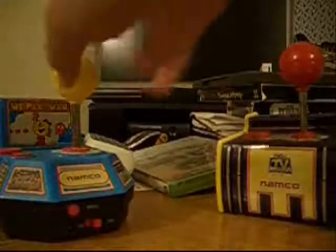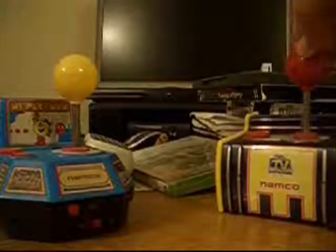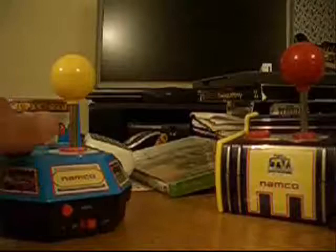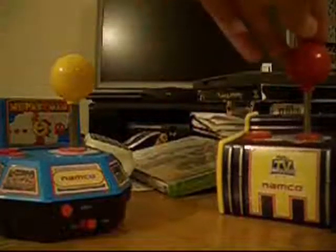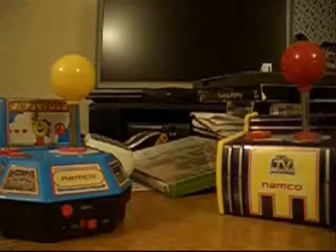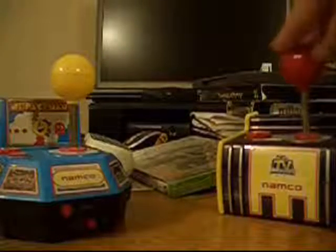So you can see the Ms. Pac-Man and Pac-Man controllers right here, the joysticks. I'll be reviewing the joysticks and showing you how comfortable they are. If you're like me, you love the feel of a good joystick — the ones that are sturdy and feel like the arcade ones. That's what we're going to find out: if they're anything like the arcade ones.